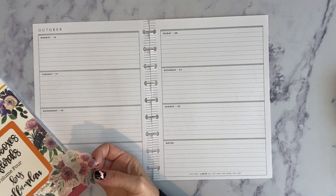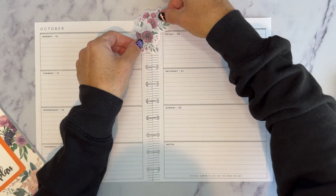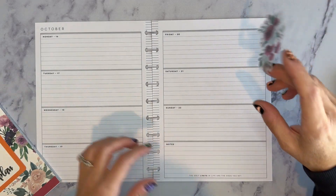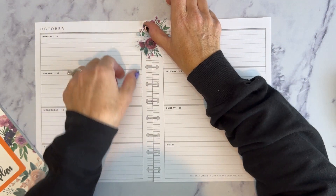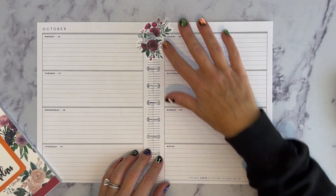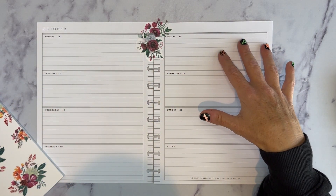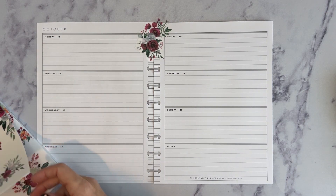So I have Roy G. Biv Boxes and Florals Volume 4 by Kelva Plan, and what I was thinking is just maybe put like rainbow florals along the spine and in this section. Now because I use this as my work to-dos, I really need all of the functional space in Monday through Friday, and then Saturday, Sunday, and notes — this section I don't use at all because I am not working those days. So I tend to decorate very light on Monday through Friday, and then this section right here I decorate a little bit more. So let's see how this goes.